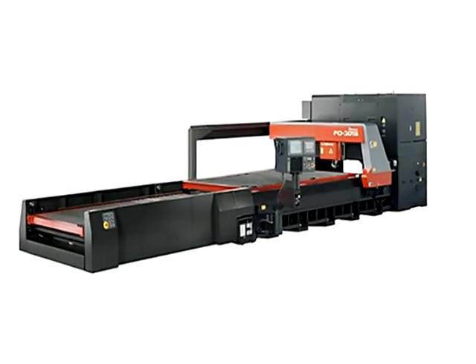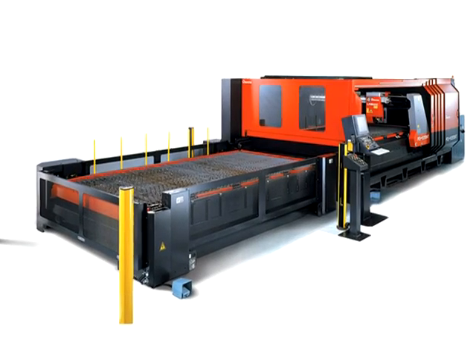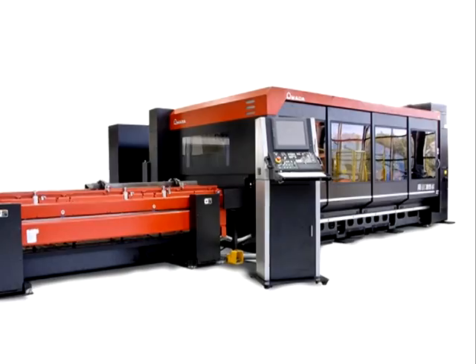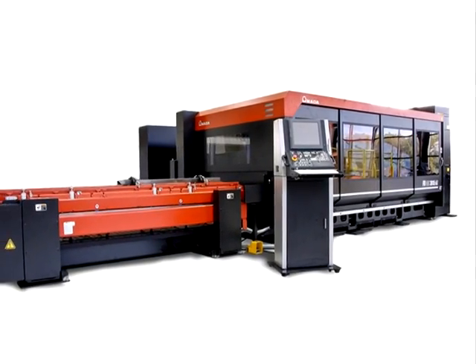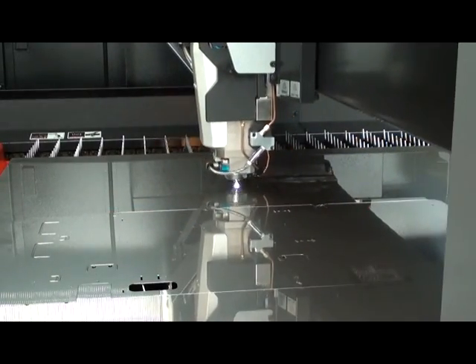Amada first introduced the FO series laser in 1999, and since that time it quickly became known as the workhorse of Amada's laser lineup. The FOM2 represents the third generation, incorporating the latest features to minimize operator input and setup while further maximizing reliability and uptime.